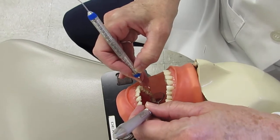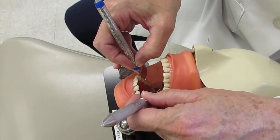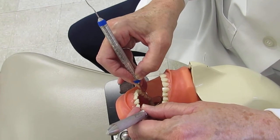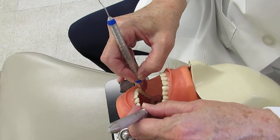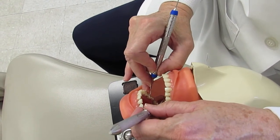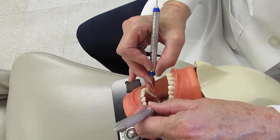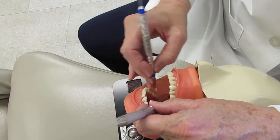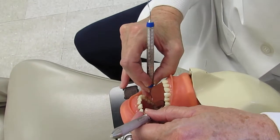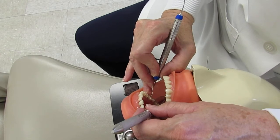Notice the handle position: when inserting on the distal line angle, the handle sits between knuckle two and knuckle three. As you walk across the tooth, move the handle back toward the V of the hand — that's how you get the shank parallel. This requires a light grasp so you can move the handle back and forth. Coming in fairly horizontal, insert, and as you approach the line angle, push the handle back into the V of the hand to get the shank tall.